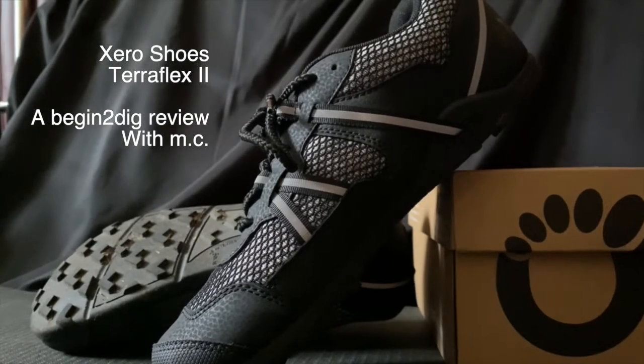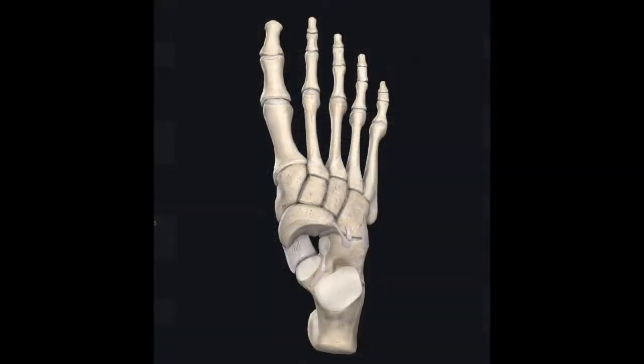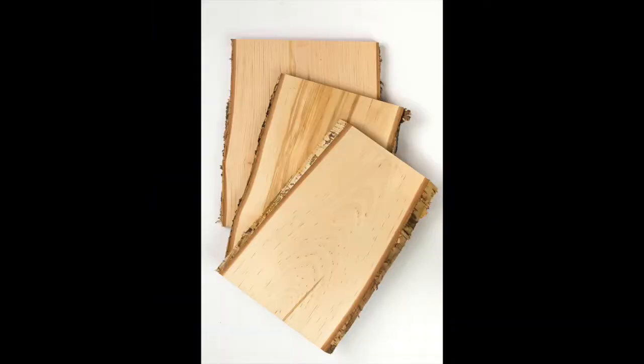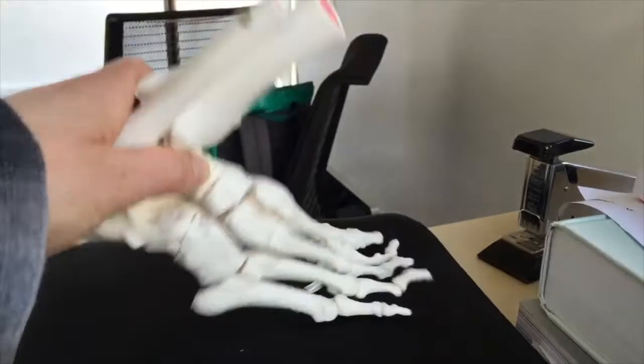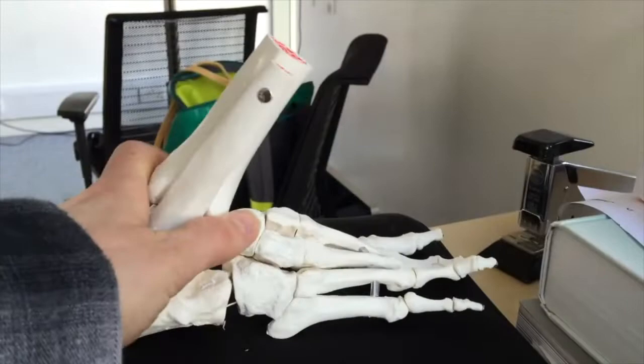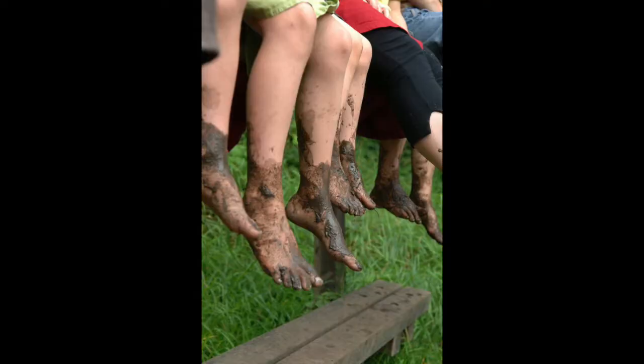Hello, MC here from Begin2Dig. This is a story of the TeraFlex 2, the new version of the TeraFlex from Zero Shoes. It's also about our feet, which are not blocks of wood. That's important because we have lots of joints in our feet that move in many directions — 24% of the joints of our body are in our feet.